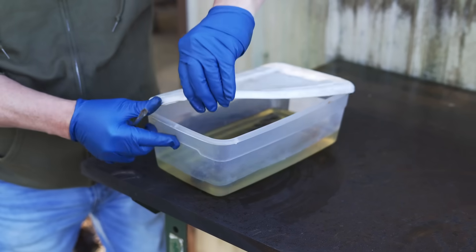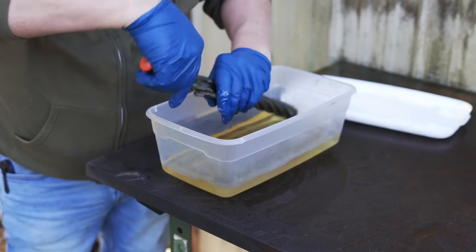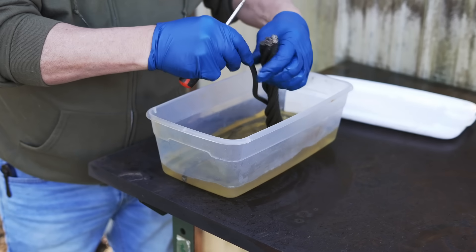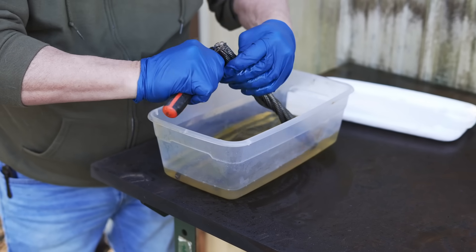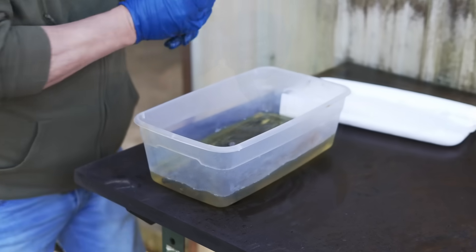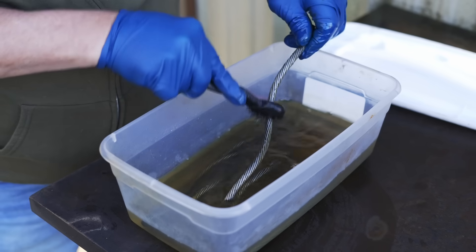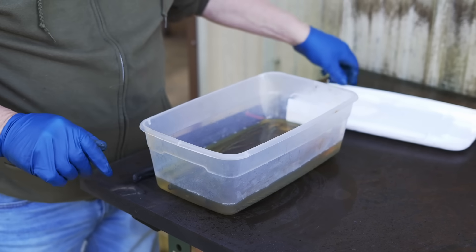We've been soaking about 10-15 minutes, just to loosen it up a little bit. I'm going to go ahead and take these strands apart. We're going to put it back together once I get it all cleaned up but this is how we start. This is one inch cable by the way, which is what I like to work with — it gets too big and the process I'm going to use does not work as effectively. I'm just going to take a brush and kind of brush it up a little bit, and I'll do this to all of them until we get them all good and clean.